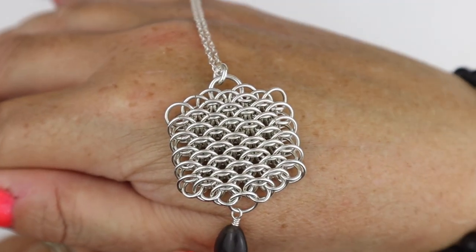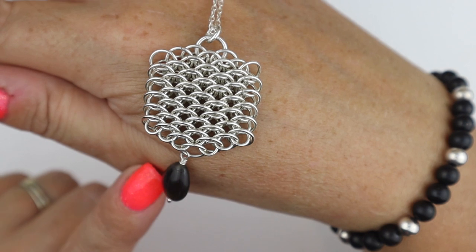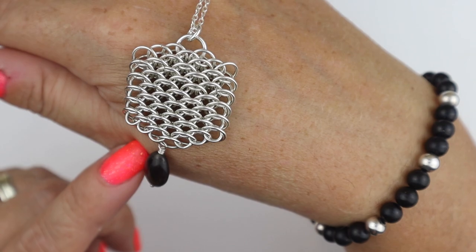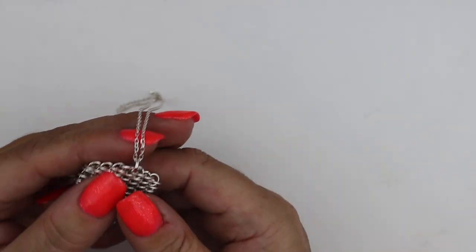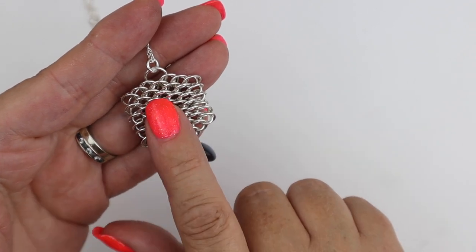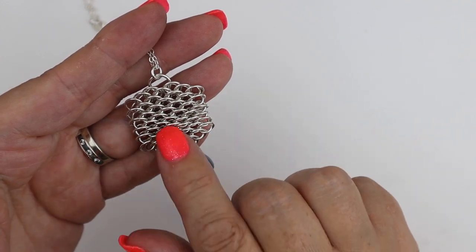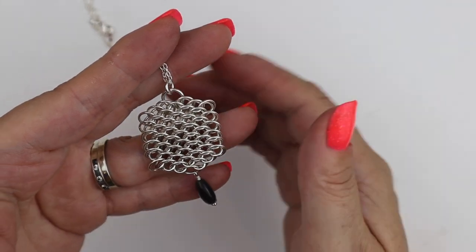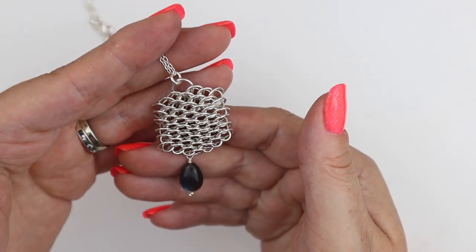You can see that gorgeous beautiful pattern that dragon scale creates. To make this chainmail weave we need jump rings with an aspect ratio of around 6.1 and 3.9. For this particular pendant I used jump rings with a 5.5mm inner diameter made on 0.9 wire, and small jump rings on a 3.5mm mandrel diameter on 0.9 wire, giving aspect ratios of 6.1 and 3.9.